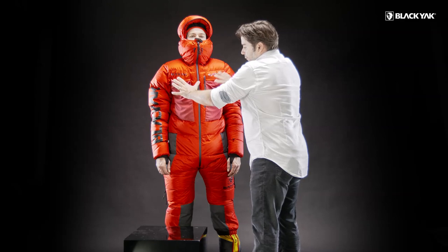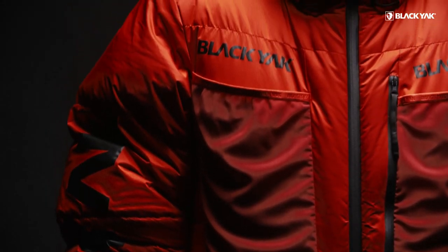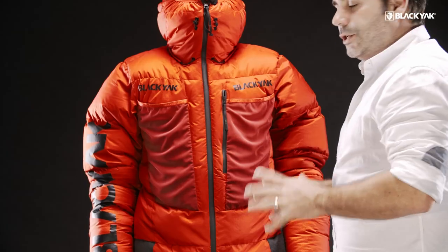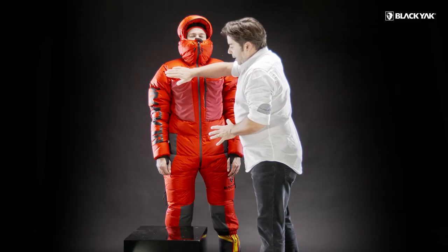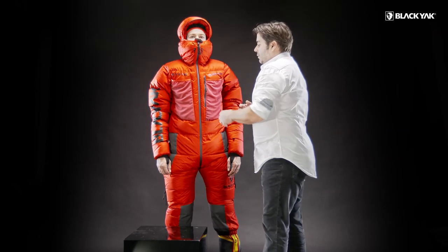Down here on the front you can see we've got some really expressive branding, and you need something like this on this style. The materials are the Cordura materials that we've always used in our collection. Big Black Yak branding here on the arm as well — we want this suit to be visible and we want this suit to represent us.